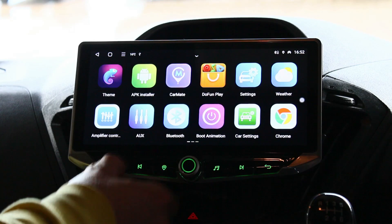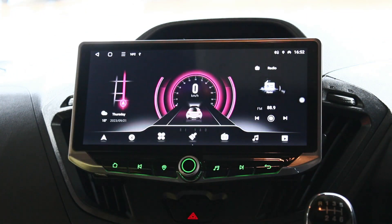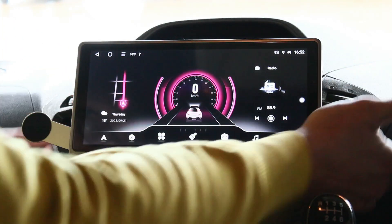Hi guys, this is Rob from Icebox. Just going to show you a new install on the Transit Van — this is our 10.88 inch frame which is new to market, they've just released this with these little bad boys that pop out there.